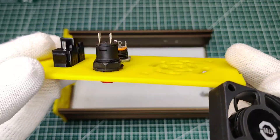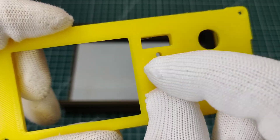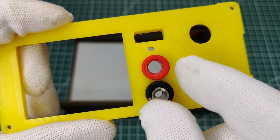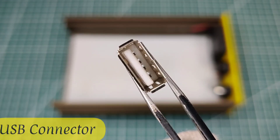I used these terminal connectors on the front part for variable power output, and this USB connector for a fixed 5 volts output.